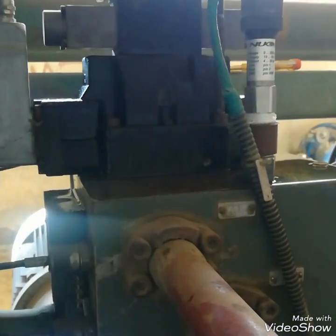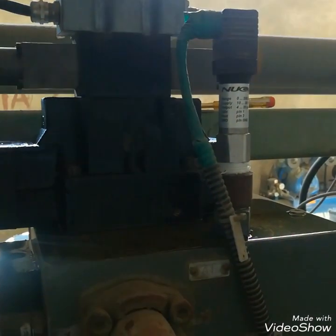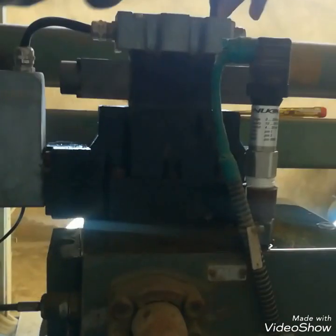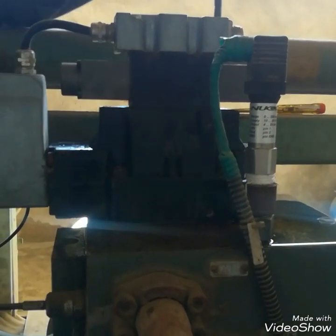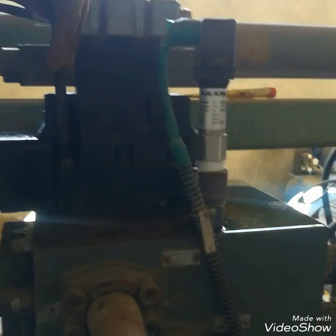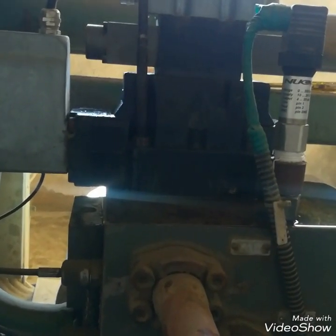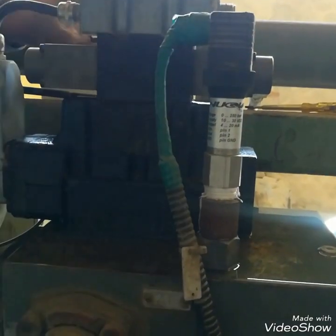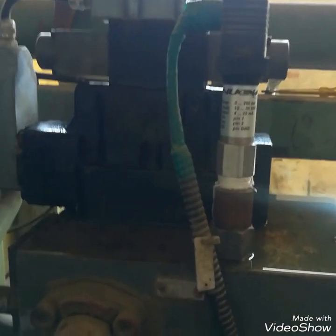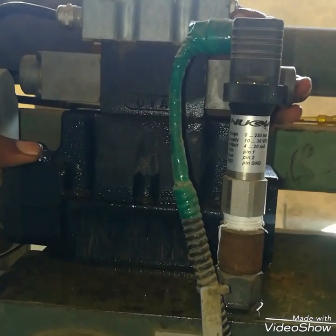Now I will dismantle this complete DC proportional valve and show you its important parts. Here you can see I am removing the boards — four bolts in the cross pattern and two in the center, total six bolts. I have removed the four in the cross.